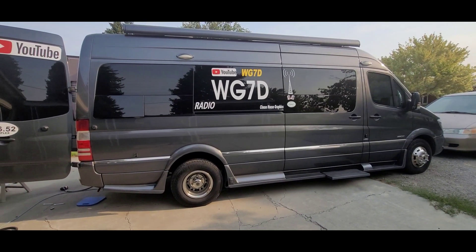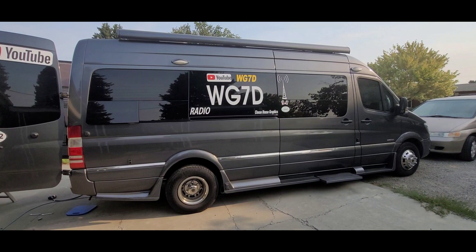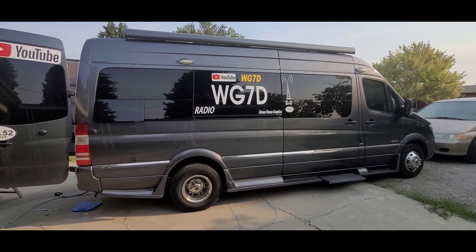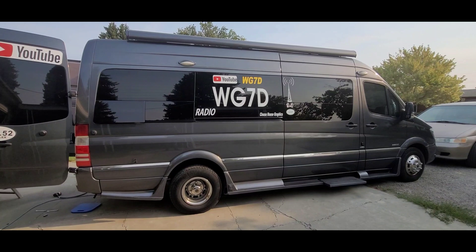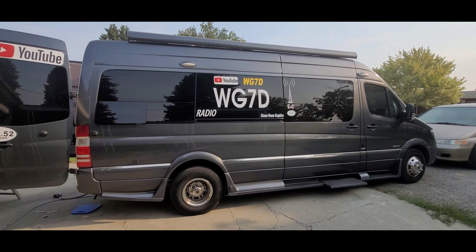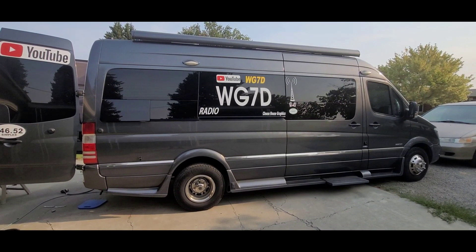This is the Road Trek that we're going to be converting over to a lithium LiFePO4 battery system — a 300 amp hour system. It originally came with eight AGM batteries, which gives you about 200 usable amp hours because of the 50% drain-down capacity limit. They're a little bit weird in how they're wired up.